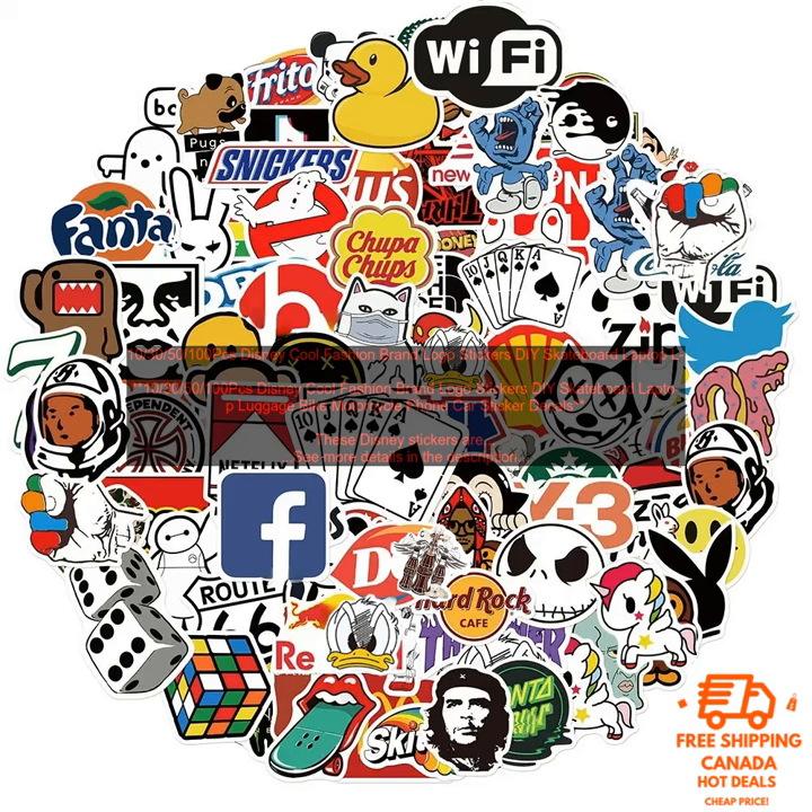Overall, these Disney stickers are a great way to show your love for the brand and are perfect for decorating your belongings. The stickers are made of high-quality vinyl and are waterproof, so they'll last for years to come.